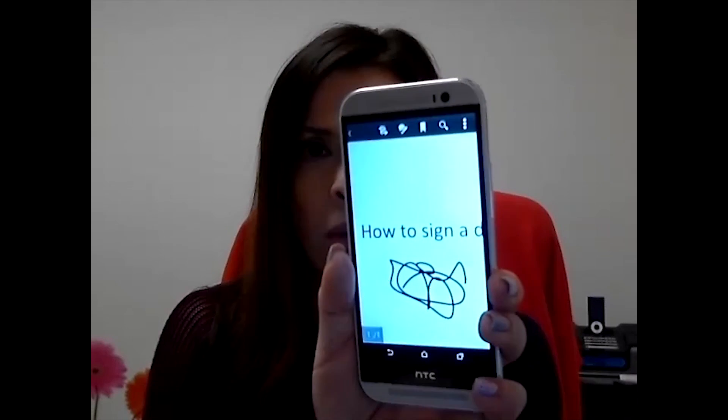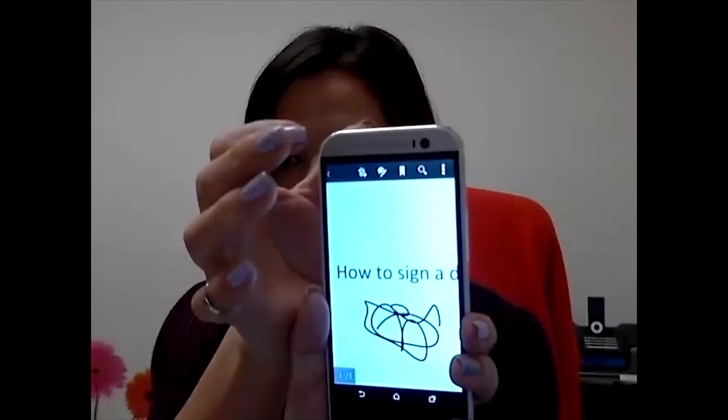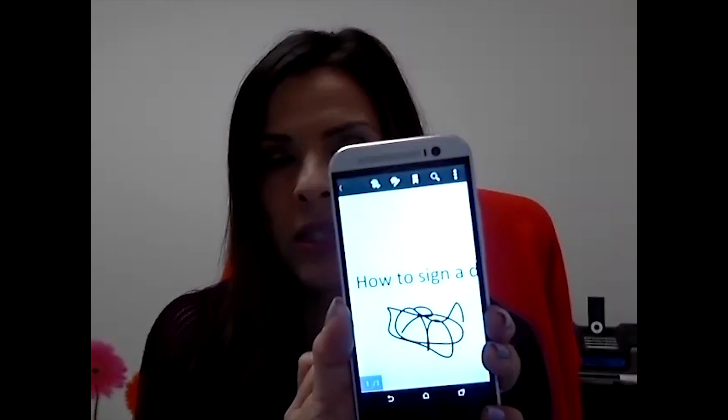Once you are on your main screen, you are going to click on the three little dots — these three dots — and then on Share. That brings up a list of different programs you can use to send this document back to the person who is asking you for it. You use whatever email program you want to use — Gmail, Yahoo, the phone's regular email app. Address it to the person that is asking for the document, and there you have it. They will receive a PDF document with your signature on it.